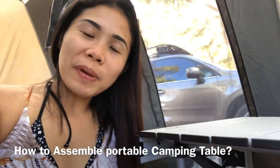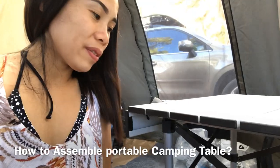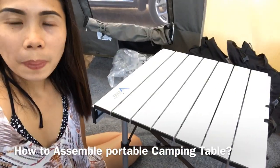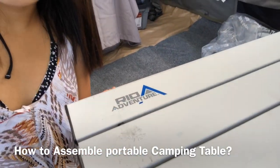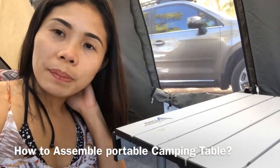Welcome back to my channel. My name is Indaylisa and for our video, I will show you how to assemble this table. It's really easy and simple. The brand is Rayo Adventure and it's 18 inches. It's a portable camping table.